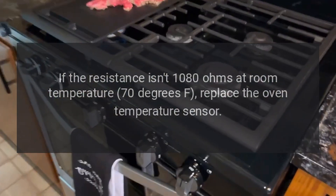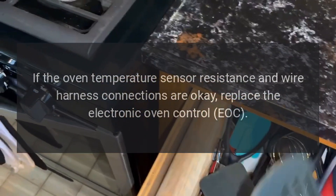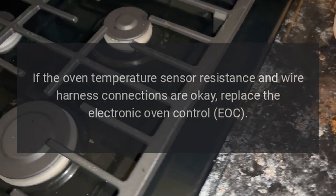replace the oven temperature sensor. If the oven temperature sensor resistance and wire harness connections are OK, replace the Electronic Oven Control (EOC).